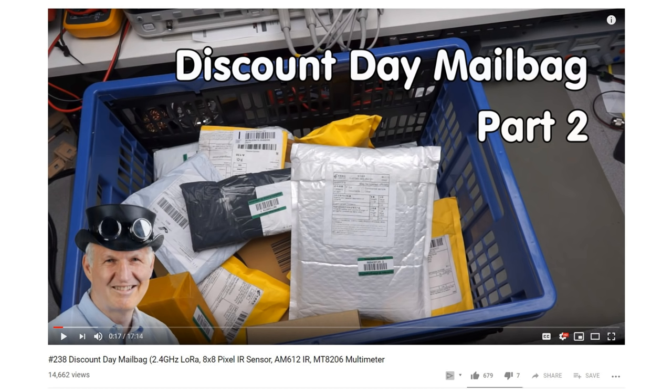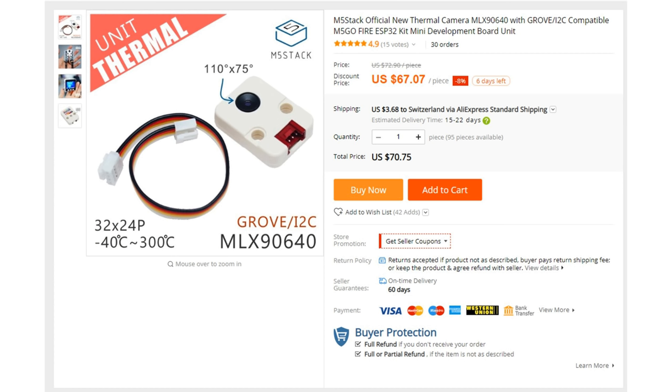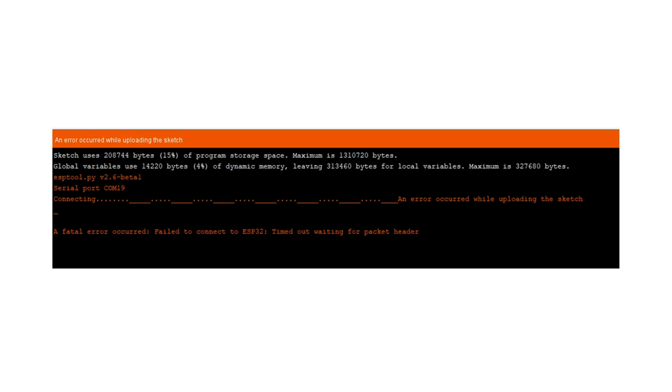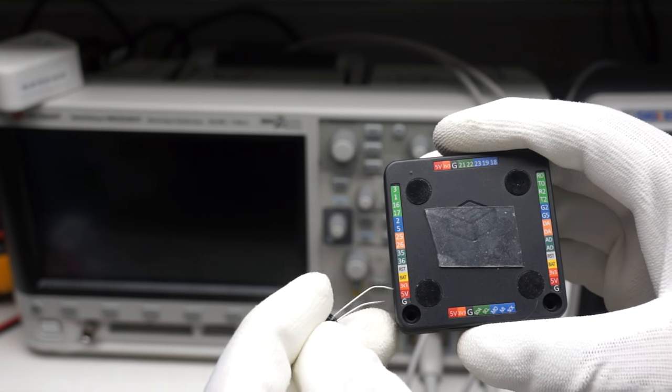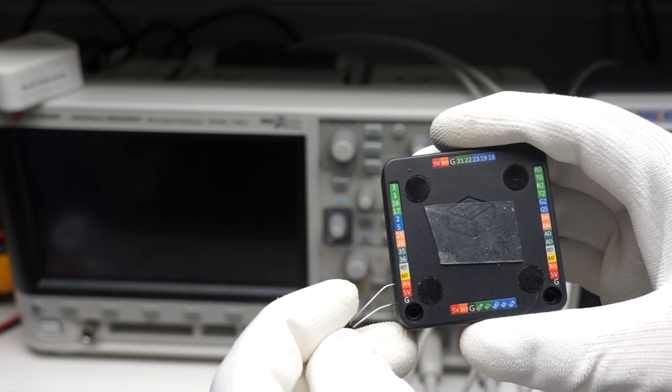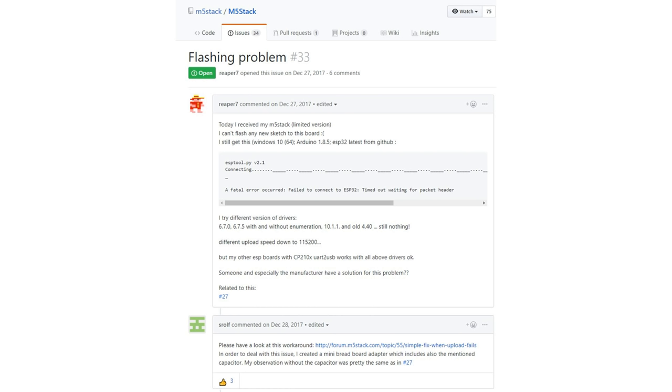When I got this sensor in my mailbag video, viewers pointed me to a much better sensor: the MLX90640. I ordered the sensors for around $70 and also connected them to the M5 Stack. By the way, my M5 Stack is very hard to program with the Arduino IDE because it often refuses the connection. A 0.1 µF capacitor between reset and ground helps a little, but for a $30 microprocessor, this is not acceptable in my opinion. I am also not the only one with this problem, and I hope they fixed the issue in the newer versions.